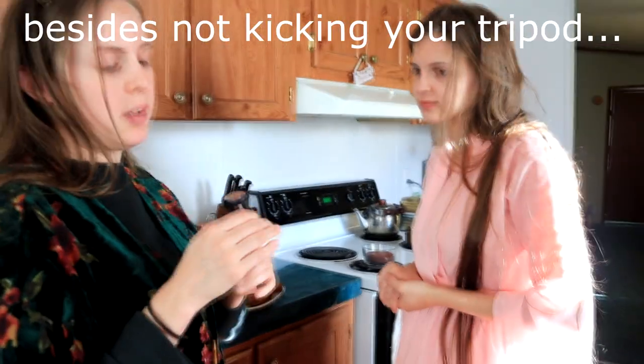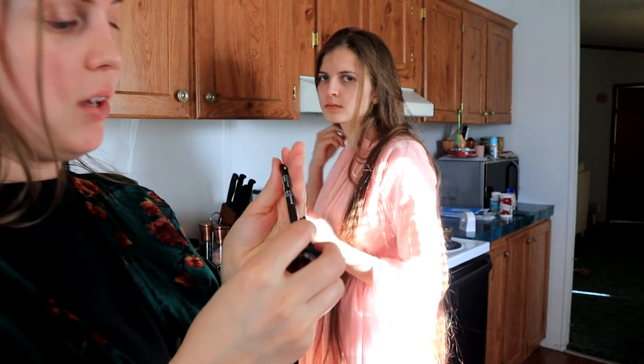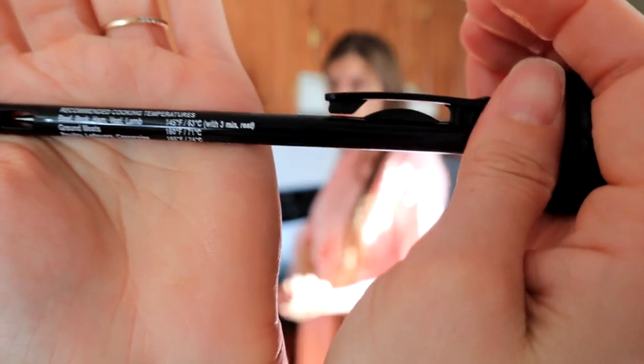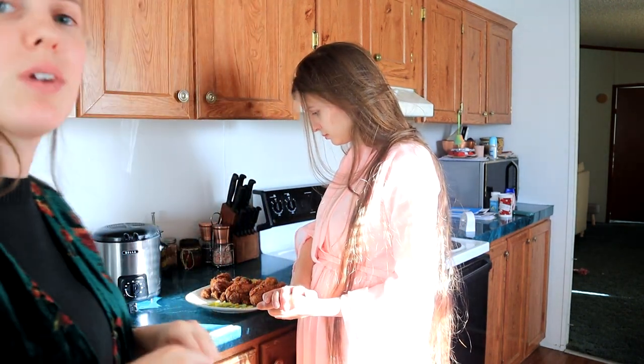One thing I do recommend: get a cooking thermometer. It'll make things a little bit easier, because then you know that your chicken is cooked to a safe temperature. Chicken drumsticks can be a little bit tricky. This one has the recommended temperatures listed on the case so you can just refer to that. I got this at Walmart, but you can get these at pretty much any store. That's really my one side note.